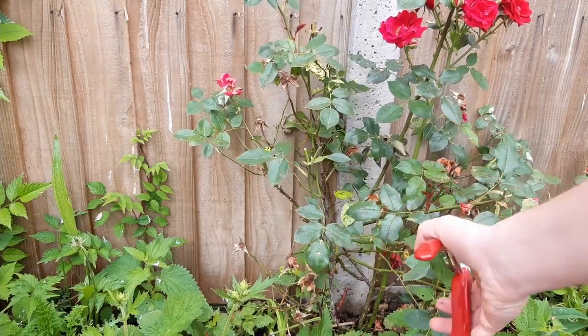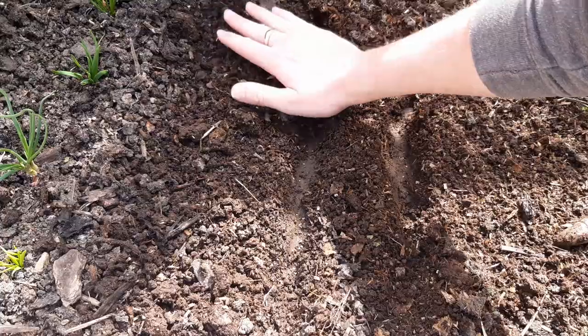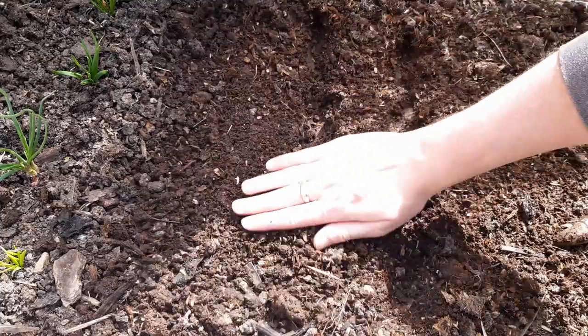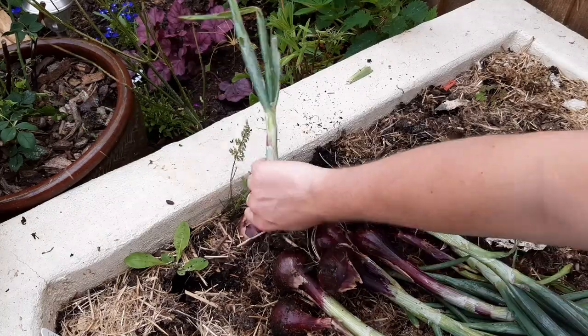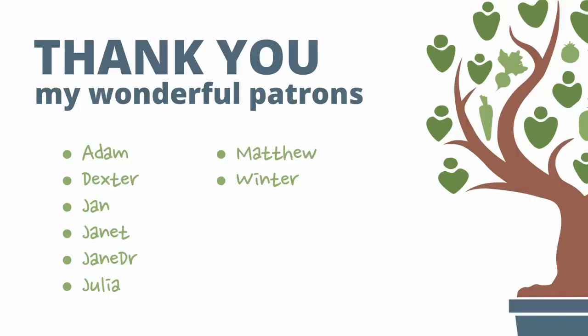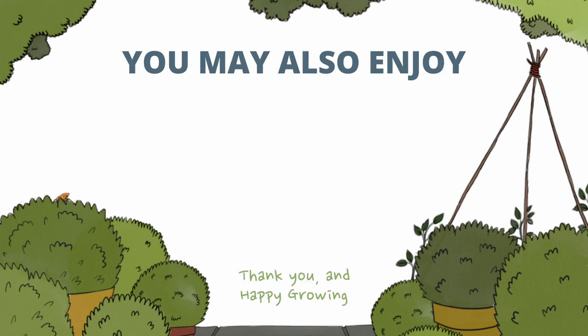And that's a quick look at what you can look forward to in July. I've added some links in the description and some useful sources and further reading on how you can keep busy this month. Do like and subscribe if you enjoyed this video and thank you to my patrons for supporting the channel. If you want to get involved a link is down in the description. If you have any questions about gardening this month pop them in the comments and the community will help if it can. Thank you all, have a wonderful July and happy growing.